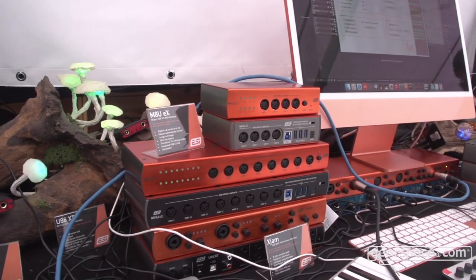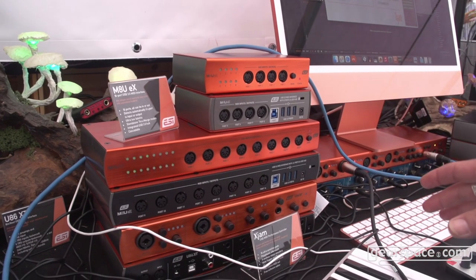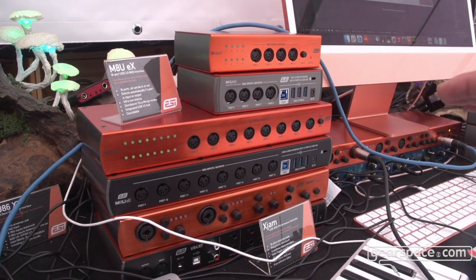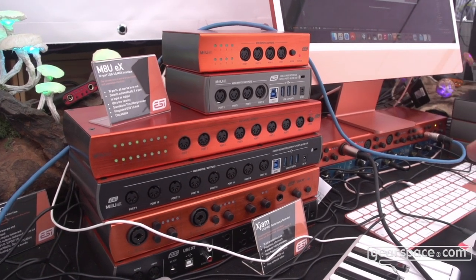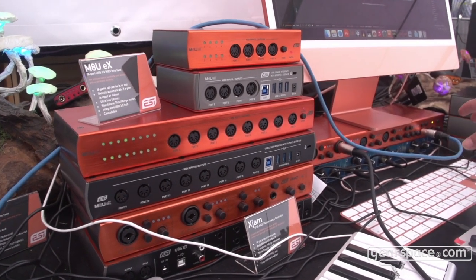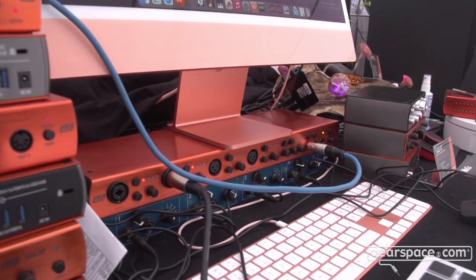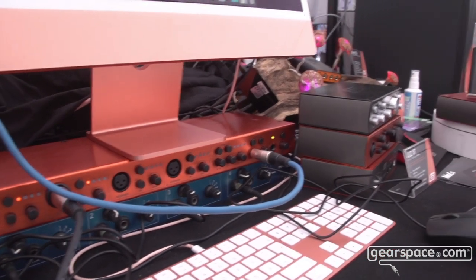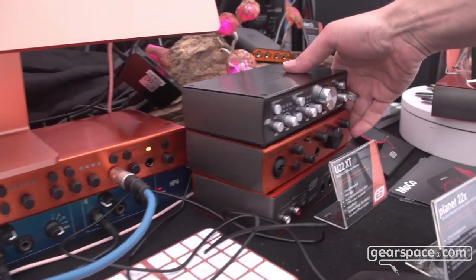We have audio interfaces with diverse I/O settings. This is the biggest one we have with 16 inputs and eight outputs. We have smaller interfaces like this one as well.